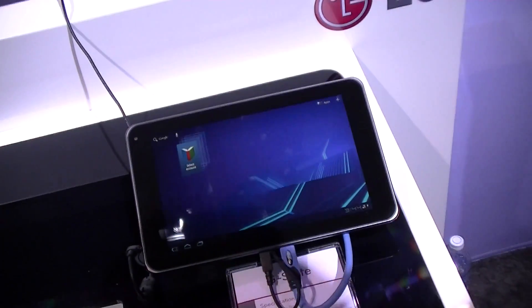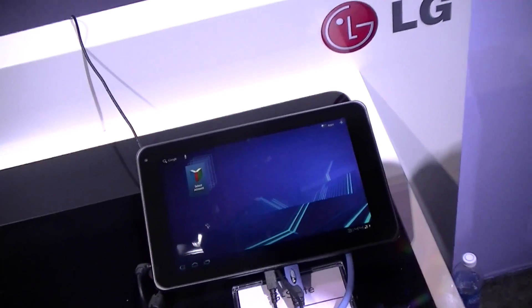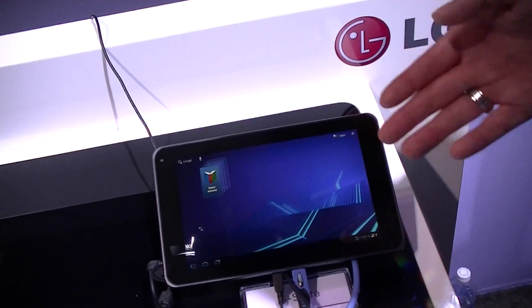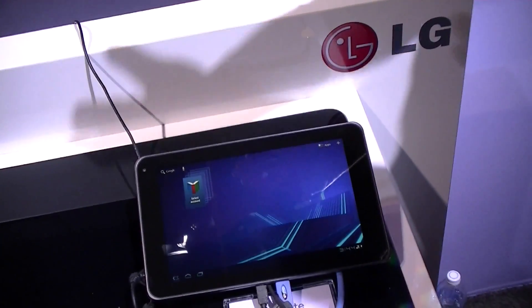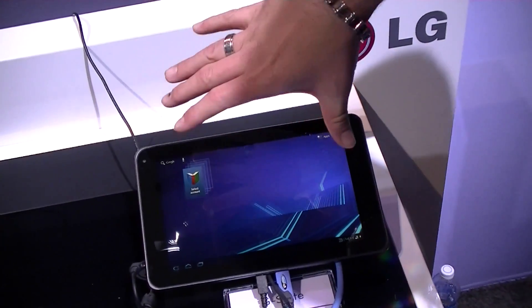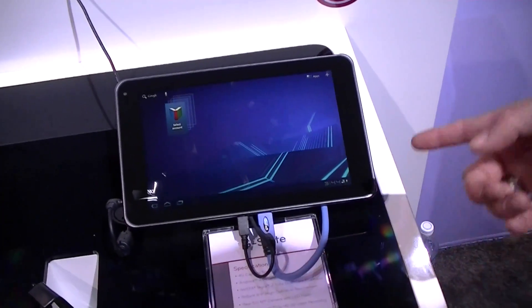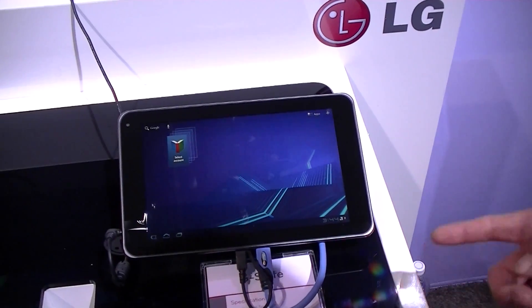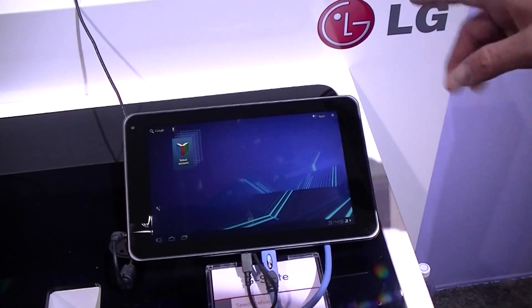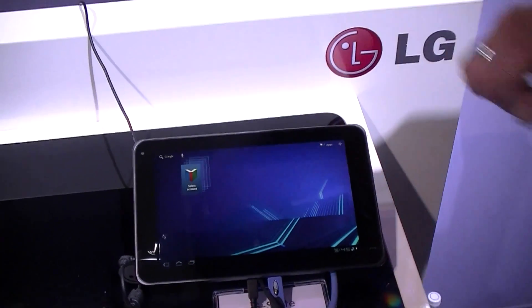Could you record using the same Parallax Barrier technology as the Optimus 3D? No, unfortunately it's not Parallax Barrier technology, because that technology has not been optimized for larger screens such as this — it's been optimized for smaller screens. This device, however, is using the NVIDIA Tegra 2 dual-core processor chipset, it does have Google Maps, and it will have 32 gigabytes of built-in internal memory.